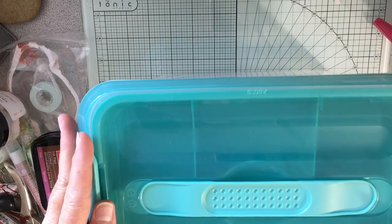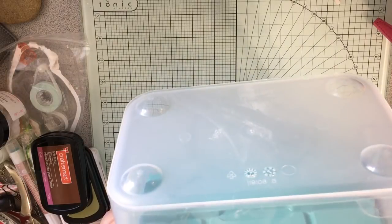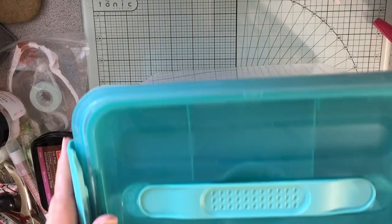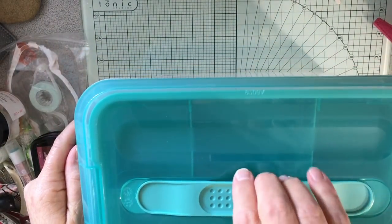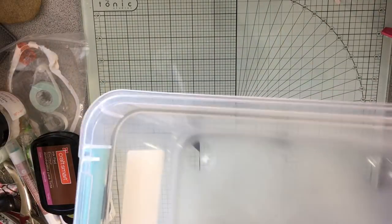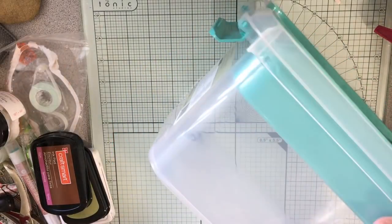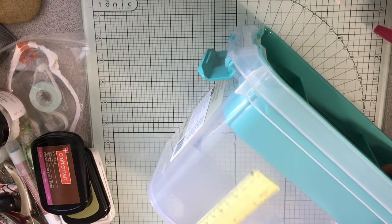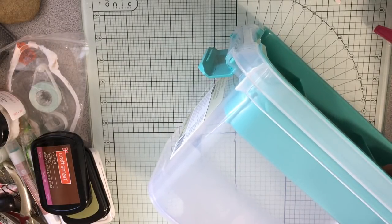I bring a whole lot more for an occasion like this. Here's the first container I'm going to show you — I'm going to fill it up with my tools and things like that. I think I got this at Michaels. It fastens here, the lid comes off, there's a tray, and it's nice and deep — I've got about 4 inches of space to use, which is really nice.